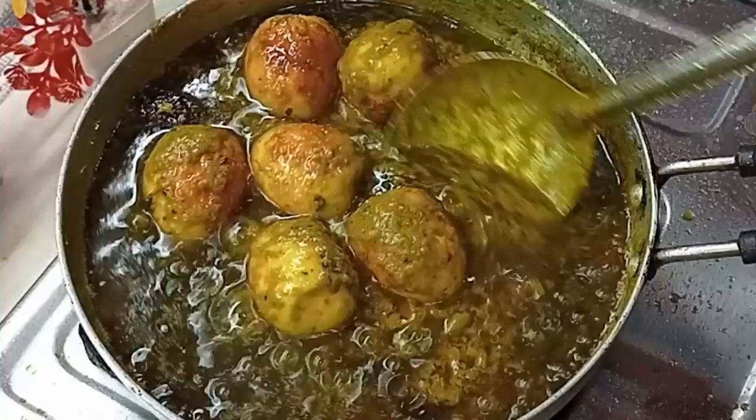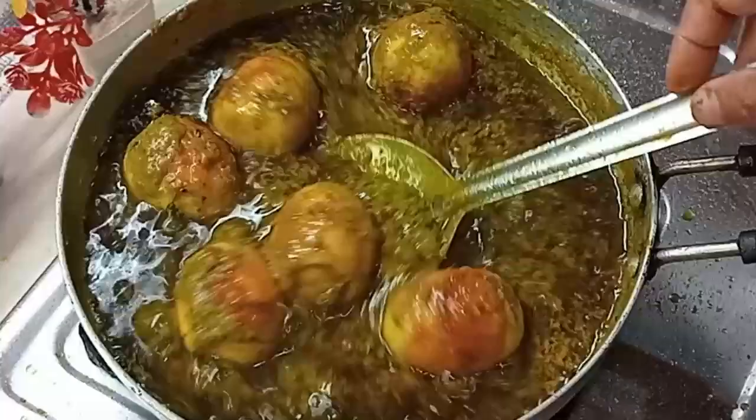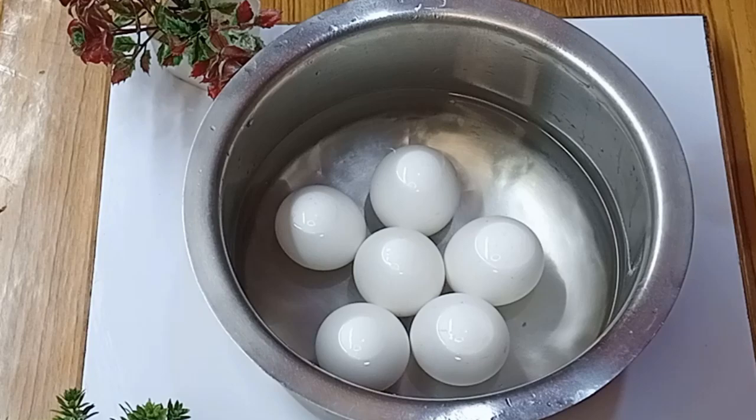I would like to eat this, and then I would like to eat this one, and I would like to eat this one.